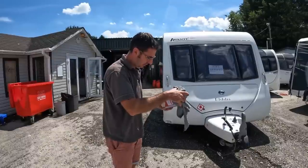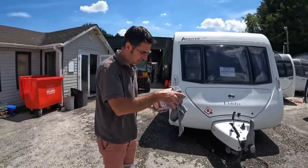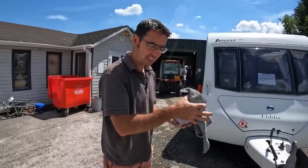What's that magic potion? Is this your secret weapon? This is my secret weapon. Are we allowed to know what it is, or is it top secret? Top secret.